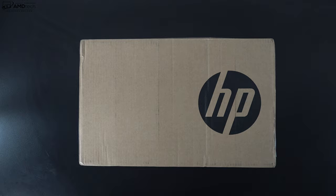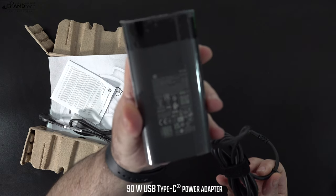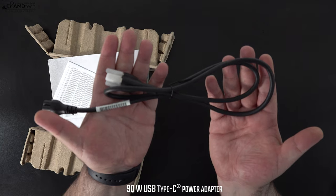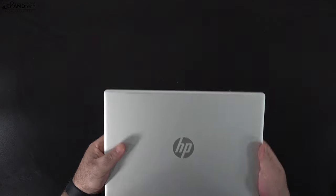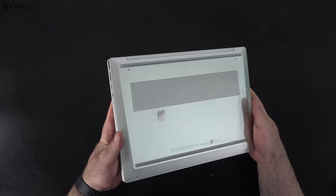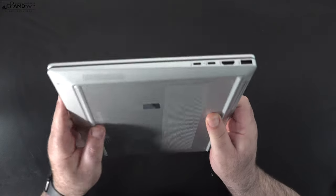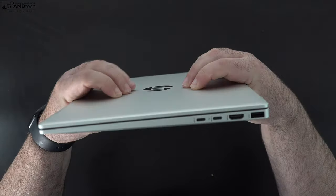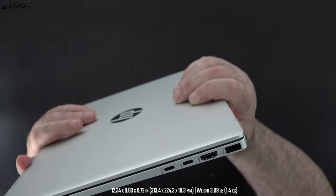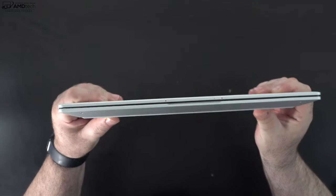With the specs and pricing out of the way, let's find out what you get inside the box. You get a 90-watt USB-C power adapter along with an extension cord. This is the natural silver, and it's an all-aluminum design — premium, rock solid, very little give or flex in the chassis. At this price point that is something we like to see. It weighs a little bit more than three pounds or 1.4 kilograms, so it's pretty easy to take on the go — thin and light, throw it in your bag.